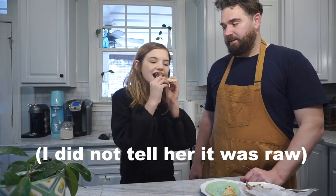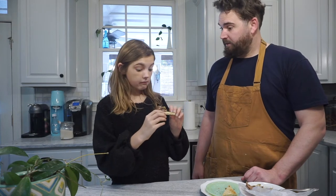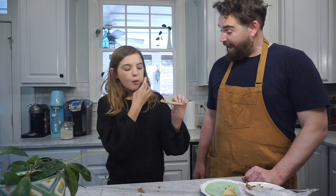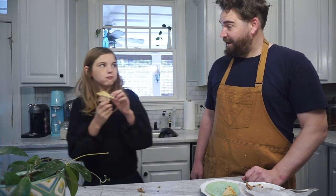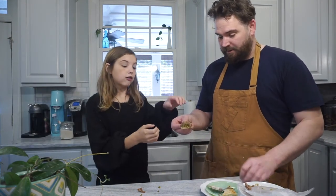Now for the real test — the children. You're eating it. It's good. You like it? Take a big bite so you get all the flavors. I can't believe you like it — I thought you were going to hate it. You want more? You're not just saying you like it for the camera, are you? No, I like it.